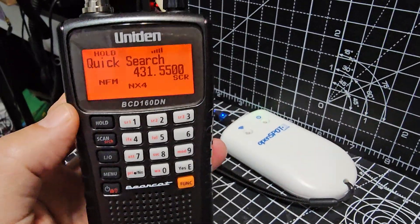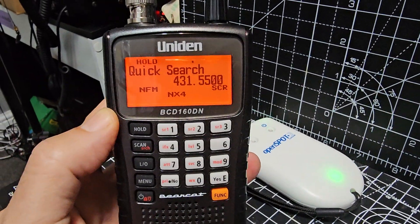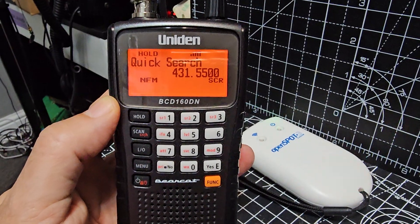M0 FXB Hamtech, take a look here. This is a Uniden BCD-160DN. It receives DMR and NXDN.